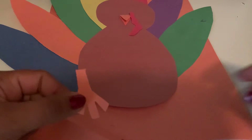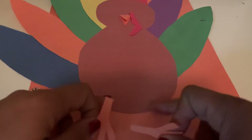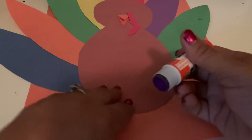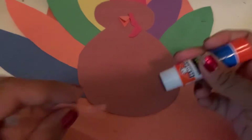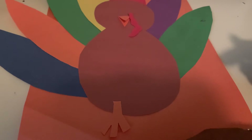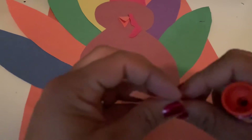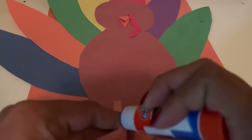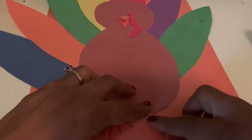After that, we have our two feet that are going to go at the bottom of our art craft. The feet are going to go at the bottom. You're going to put glue onto your feet.